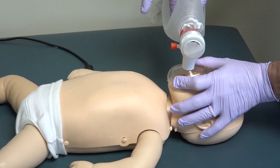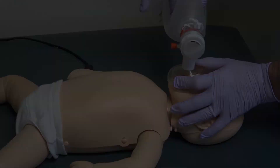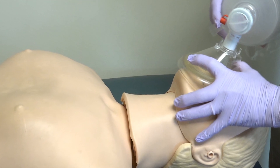If you are continuously using too much air, try using your thumb and forefinger to squeeze the BVM. These tips should help you to successfully pass the skills portion of BLS and ACLS. Thank you for watching another Wiser Minute.